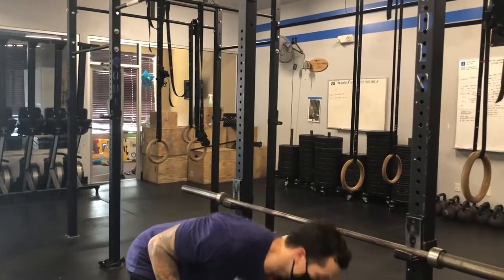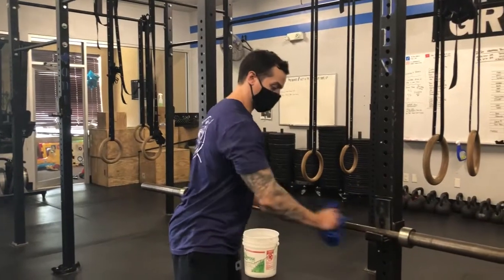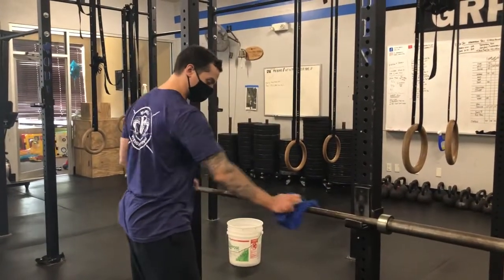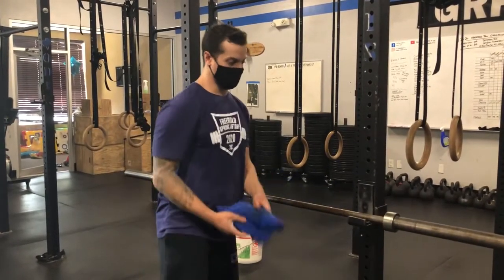Alright, what we're gonna do — first things first, we're gonna spray that WD-40. Put that down and give a good wipe down on this bar. Let it sit there for a good minute. We'll put that on the side for now.